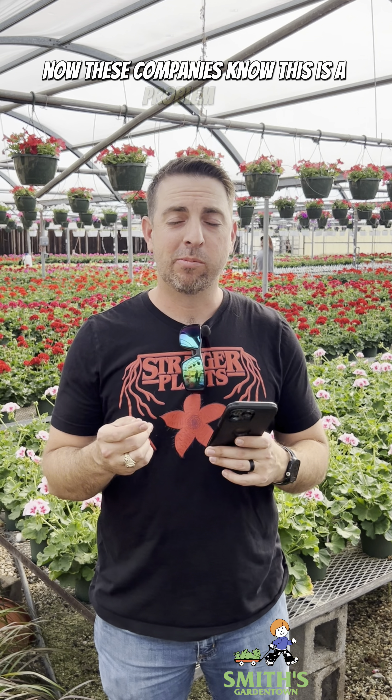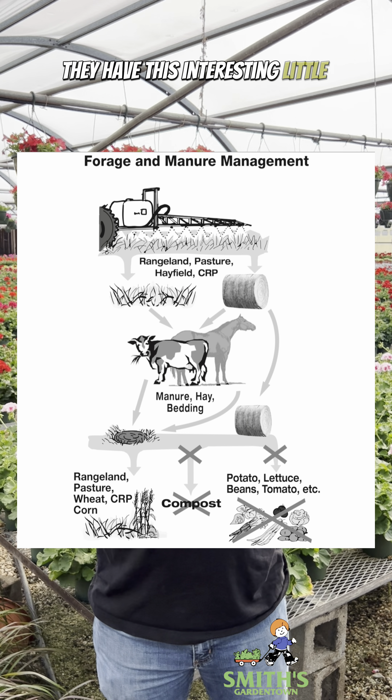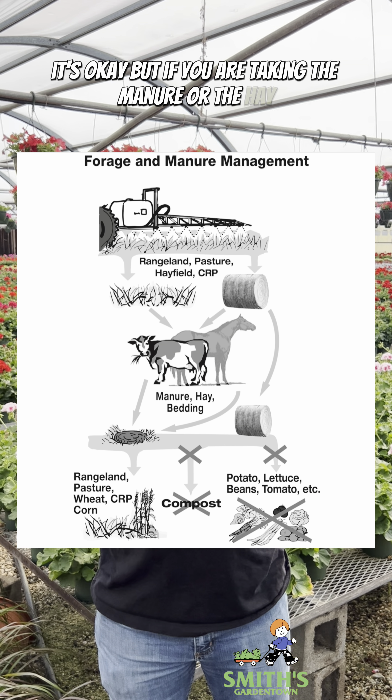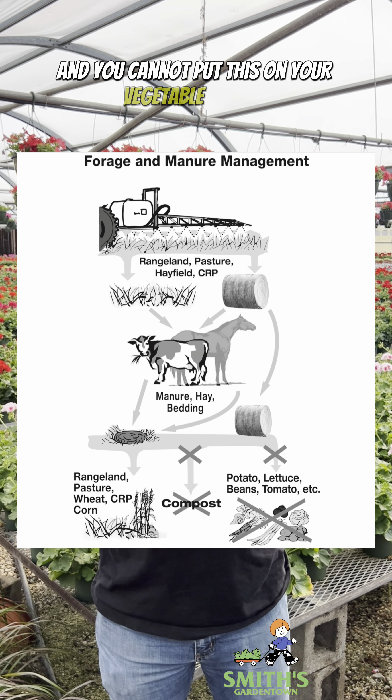Now these companies know this is a problem too. Even on their label that they put on the pesticide, they have this interesting little chart here that shows that if you are feeding this to animals it's okay, but if you are taking the manure or the hay, you cannot turn this into compost, and you cannot put this on your vegetable garden.